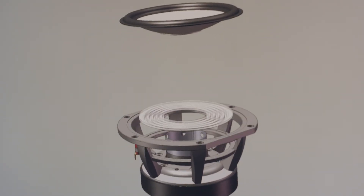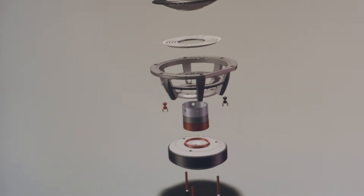You'll note from the cutaway of both the mid-range and the woofer that we use very robust cast aluminum frames, an oversized spider on all of the units, a low-loss roll surround, vented titanium voice coil formers, and a large vented motor circuit.